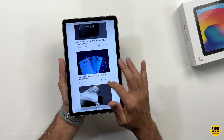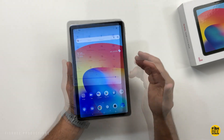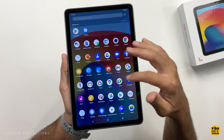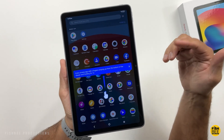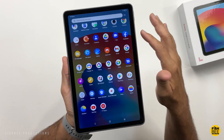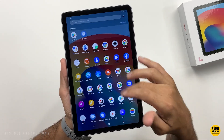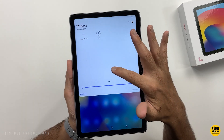When you swipe left of the home screen, you're going to get Google Discover or their newsfeed. I feel like their software is close to stock Android, but just a few things that you can adjust. It looks like if you swipe up and hold for one second with two fingers you can access the privacy app. You can see most of the pre-installed apps are the ones from Google. Overall, the user interface looks pretty nice on here. Pretty simple notification shade here.